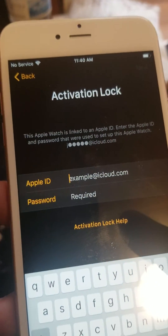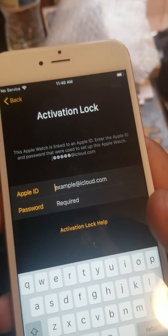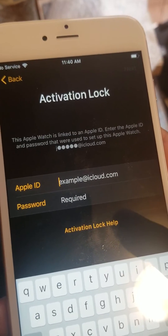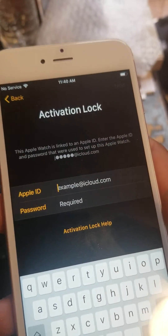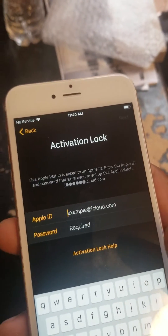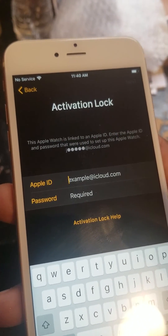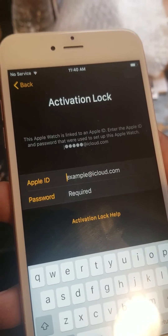You'll be controlling everything from the iPhone to sync into the watch. Now, as you can see, I can't even get past the screen right there. When you try to sync it and you get to that point, that means it's iCloud locked.